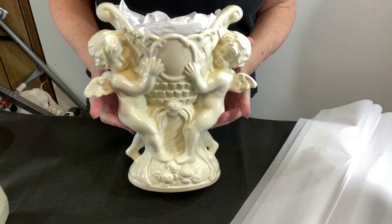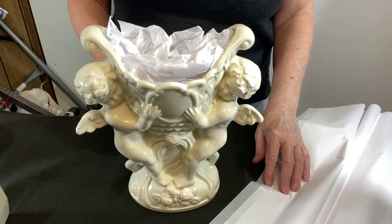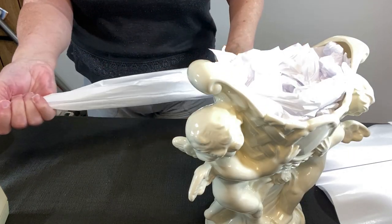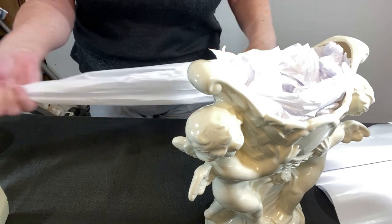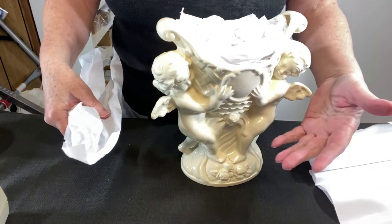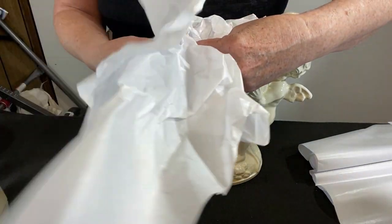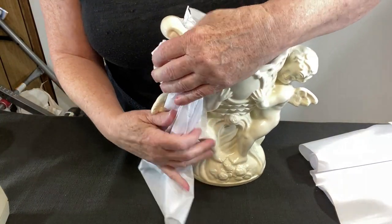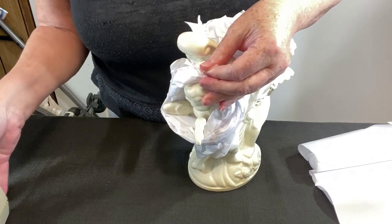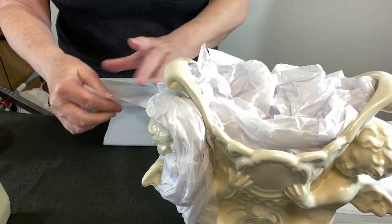We also need to protect the finish and we've got these fragile wings. More tissue paper — as you know, I put my hand on one corner and run my hand down through it to basically elongate the piece of tissue paper. Every time I pack something it's basically the first time I've ever packed something — I have to think about it. Just one little piece of tape, it needs more, but let's do the other side.